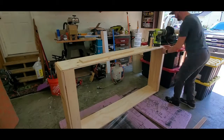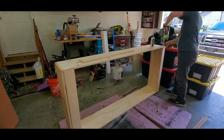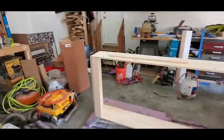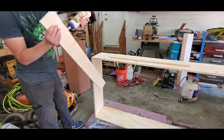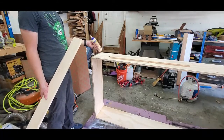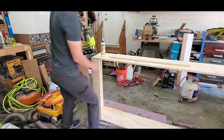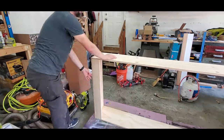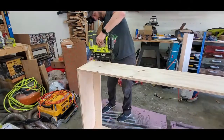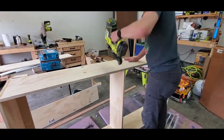I'm going to put some extra supports in here — these little stretchers, whatever you want to call them. I'll put one at the top, one at the bottom, and one down the middle. With some glue and the pin nails together, it'll be strong enough for what we're doing — which is building it into the wall. It's not a freestanding structure, so once it's attached to the wall it'll be strong enough.